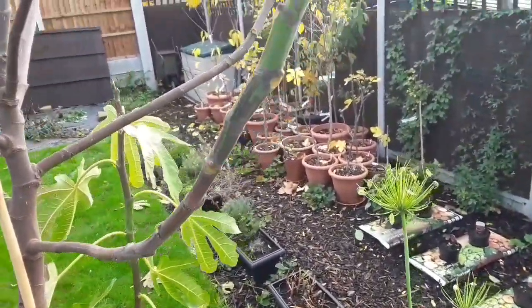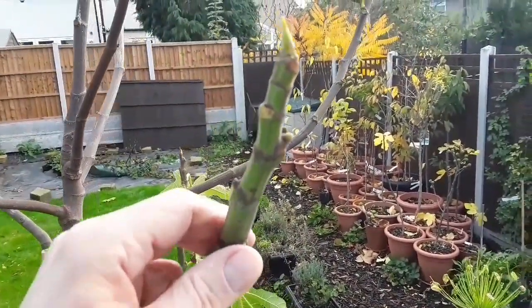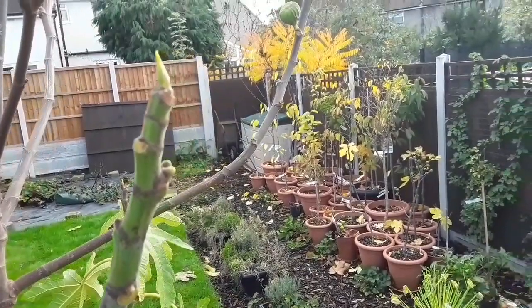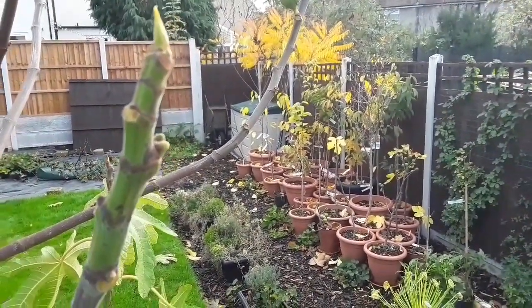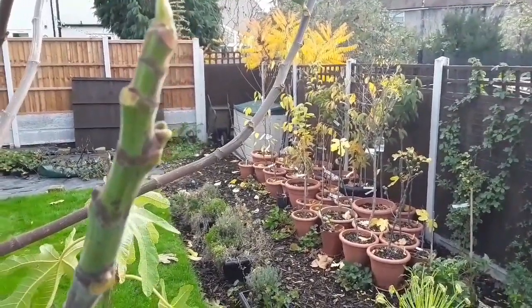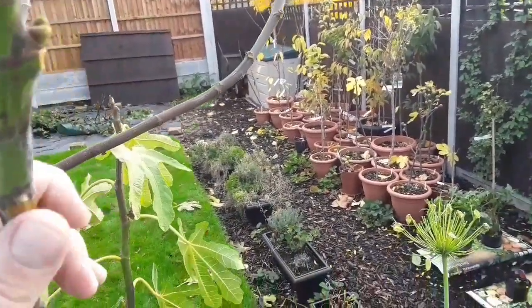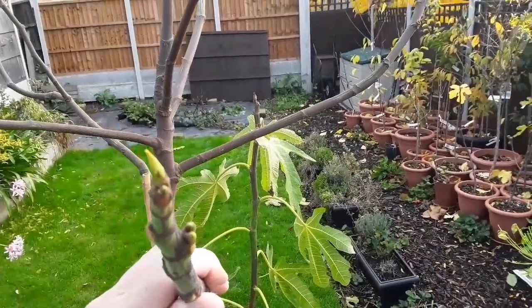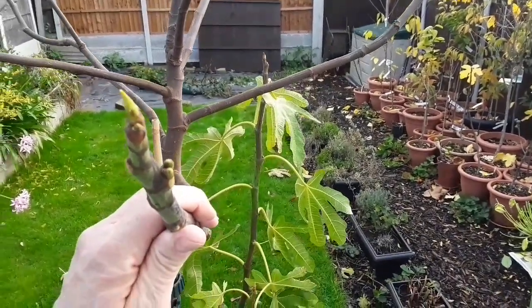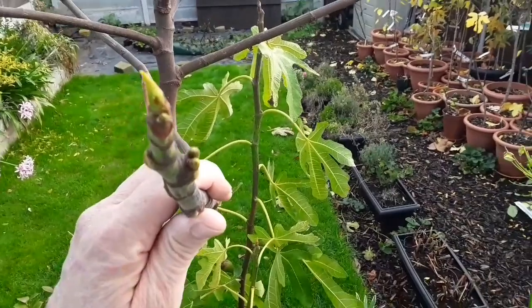Now the leaves have fallen off, which you should be able to see. Basically what you've got here on the old stems, there are two buds showing on that stem there.